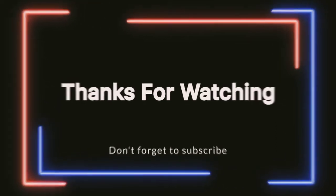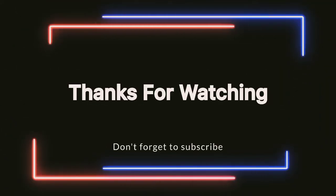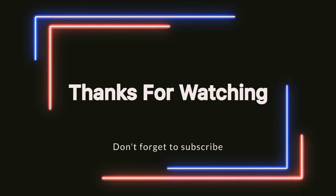Please comment in the comment box. Please like and subscribe to our channel.